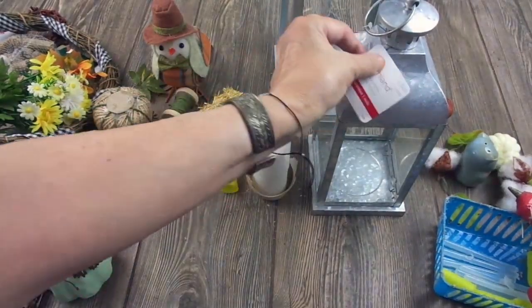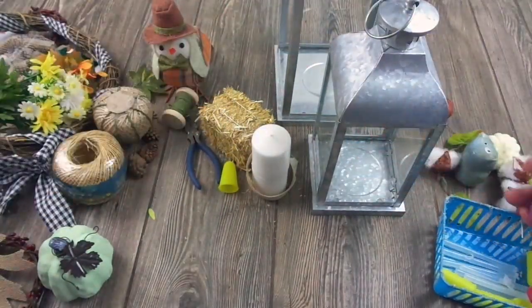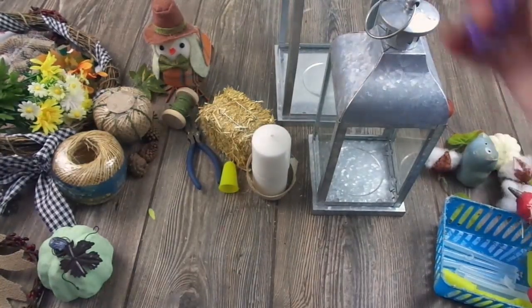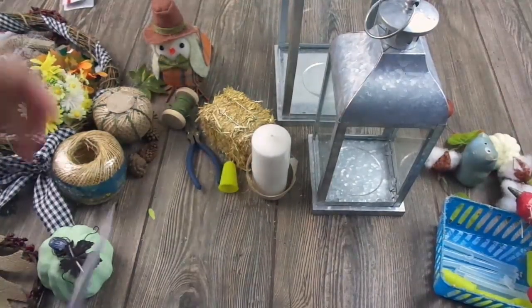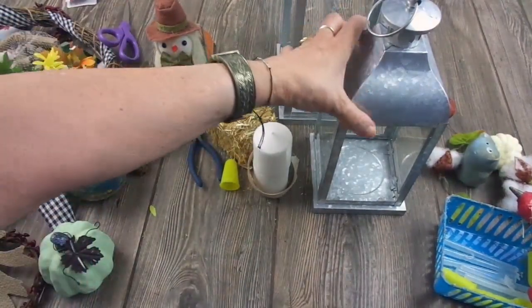Let me remove the tags — I should have done this earlier but I forgot, and I wanted to show you the price anyway. Let's start by the small one.